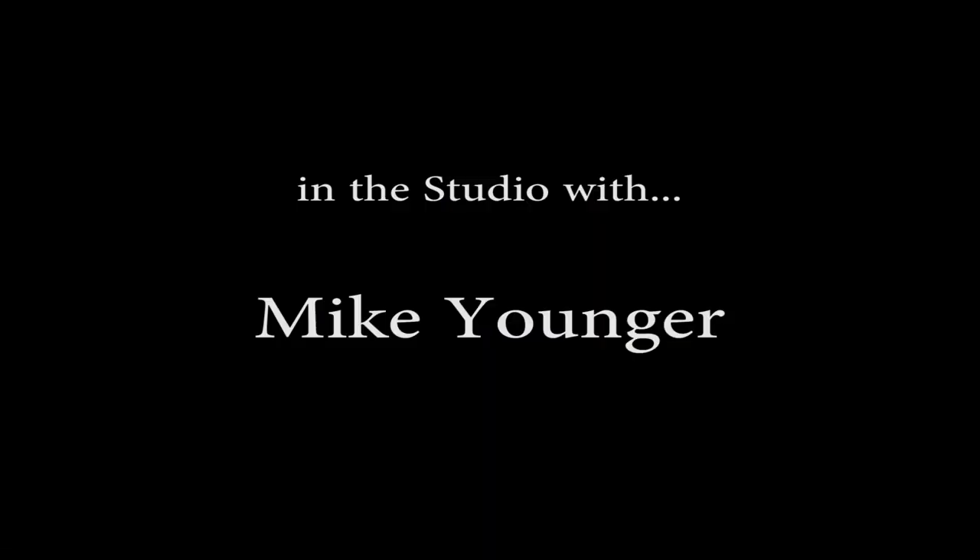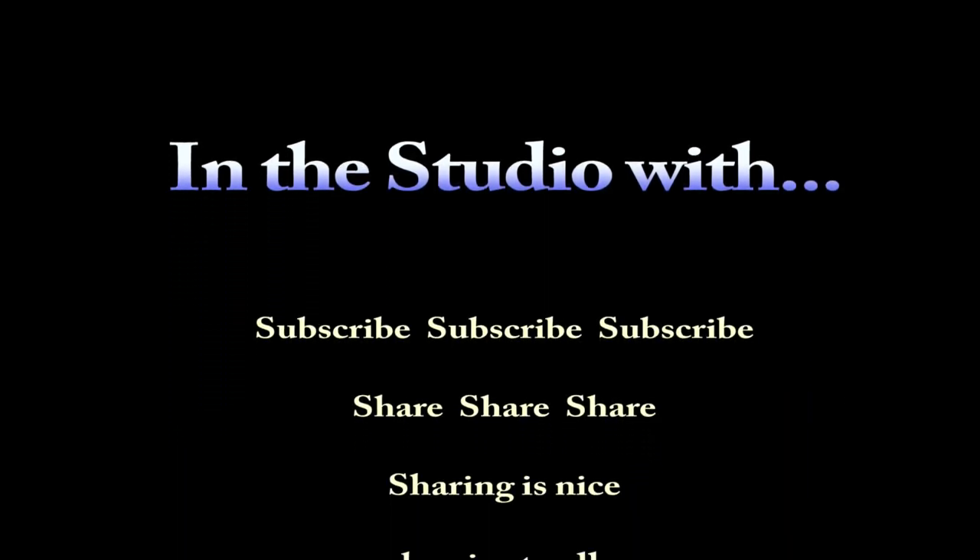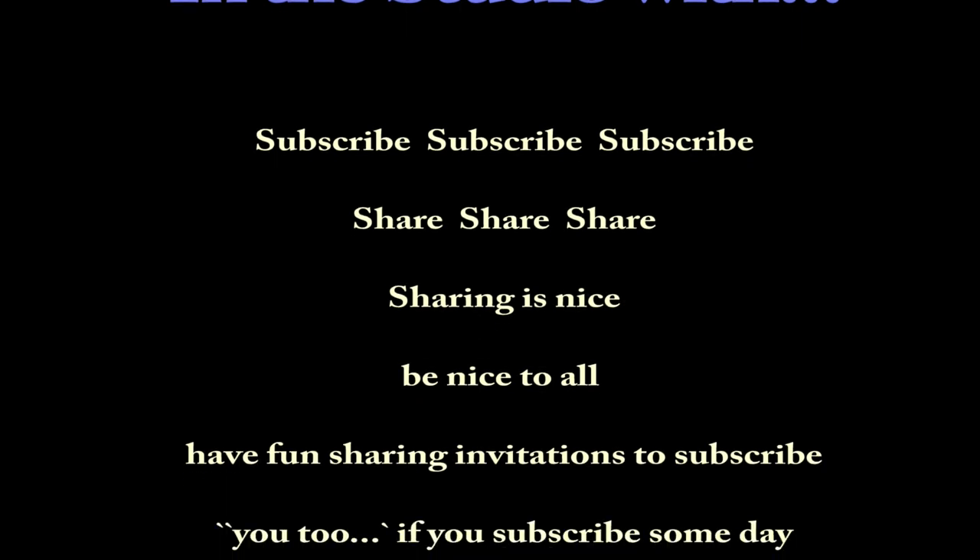If you'd like to follow Mike's adventures, his link will be in the description. And if you want to support this channel, those links will be down there too. I hope you're enjoying this In The Studio With series, and I hope you'll subscribe and share. Hope you're ready because here comes the next episode.